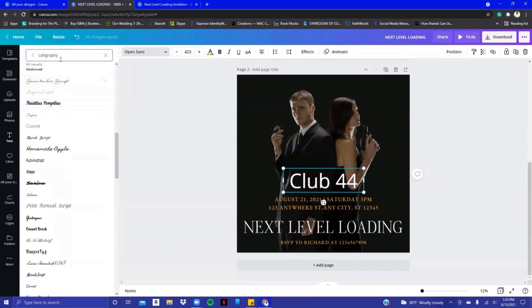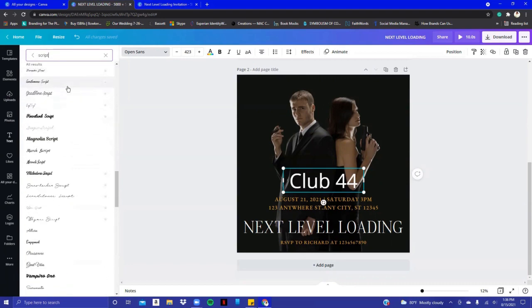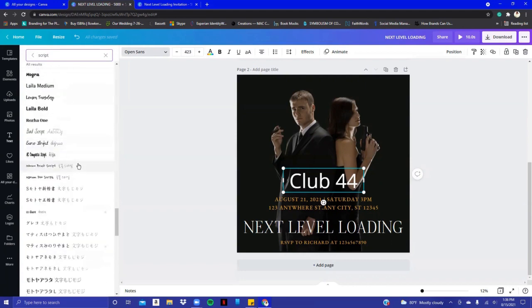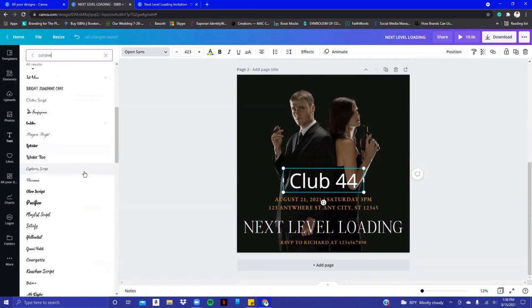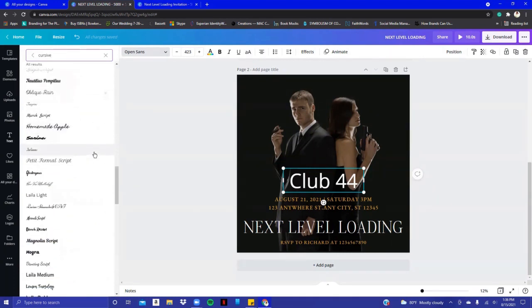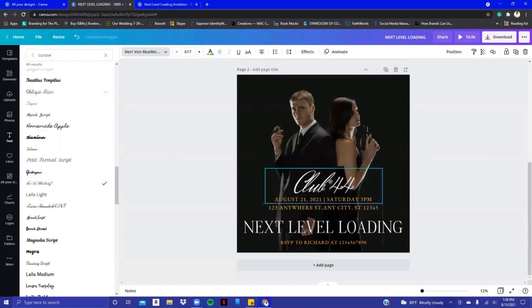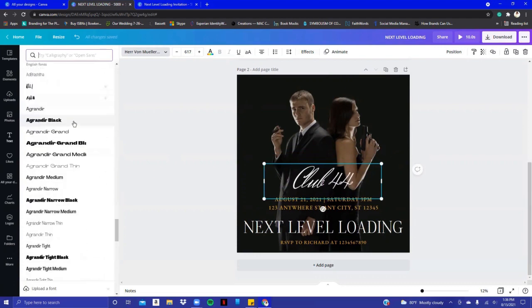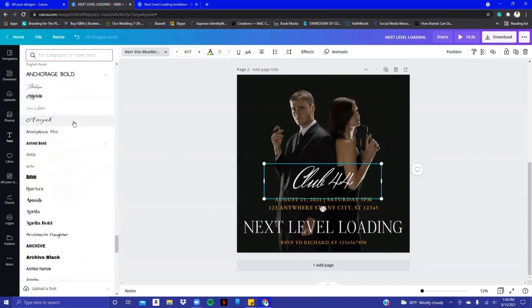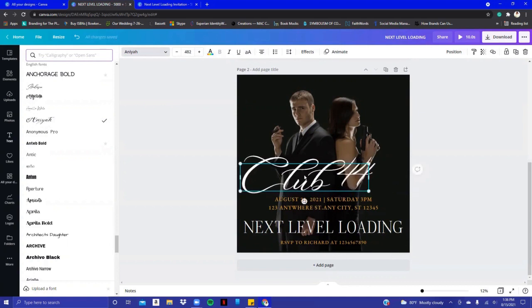I don't see what I want from calligraphy, so I'll try 'script' — a lot more fonts appear. Still not seeing what I want, so let's try 'cursive.' Canva has really great fonts and they keep adding more — it's a little overwhelming! I like this one, so let's stretch that out and bring it in just a bit so it won't overpower.